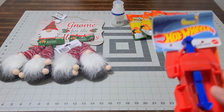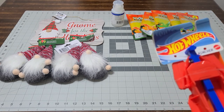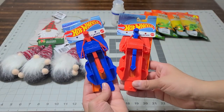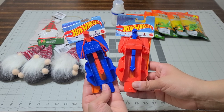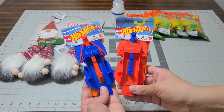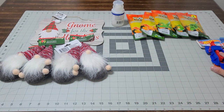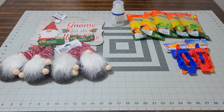I picked this up for my kids' goodie bags. These are the hat wheel launchers — aren't these going to be so cute for their Christmas stocking stuffers? Trust me, they are going to love those.